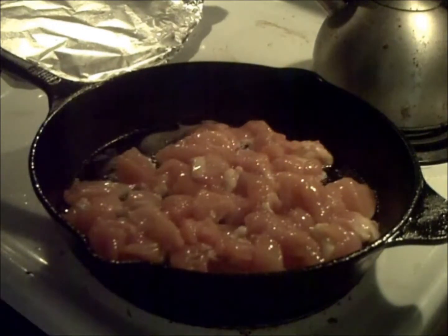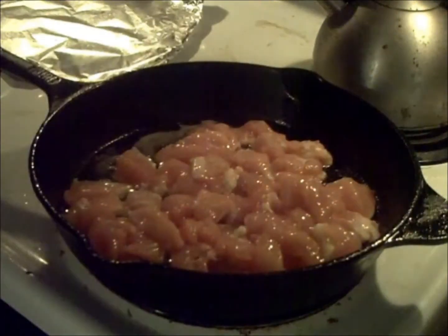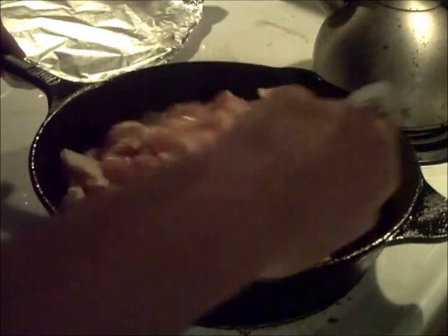We're not going to go too crazy on the seasonings here. We're going to keep it very basic — a little bit of salt, a little bit of pepper. Get in there and get it all around.